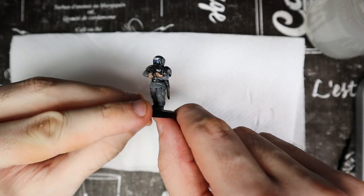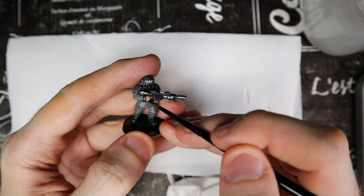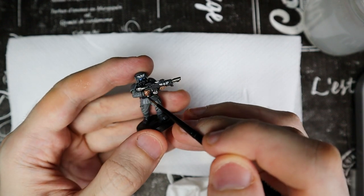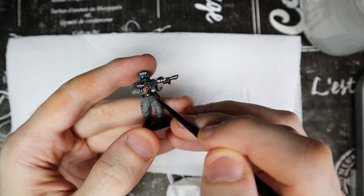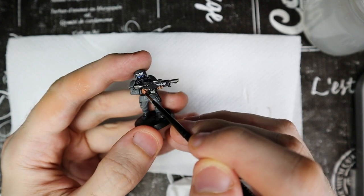This is the optional skin step I was talking about earlier. I like the skin a bit darker and more experienced — on the other hand, they are in battle, aren't they? A light veil of Reikland Fleshshade is enough. If you also pass it on the face, it will give more depth to the expression of the miniature.